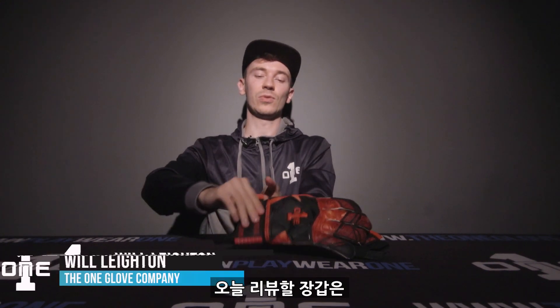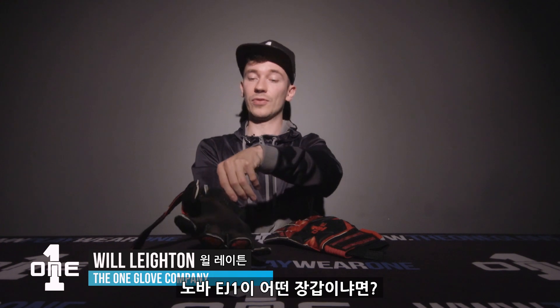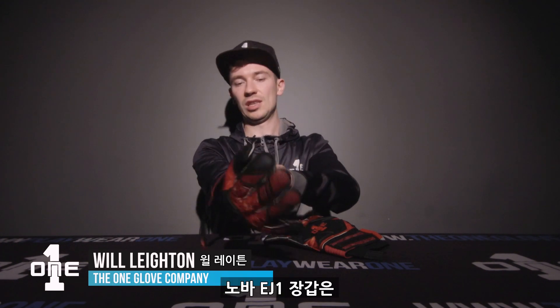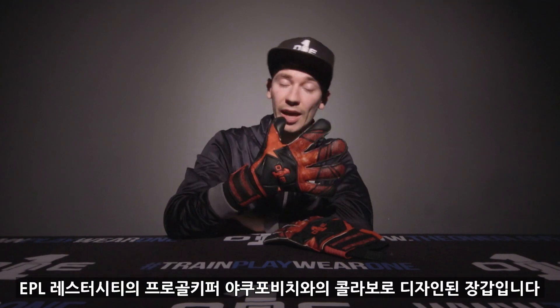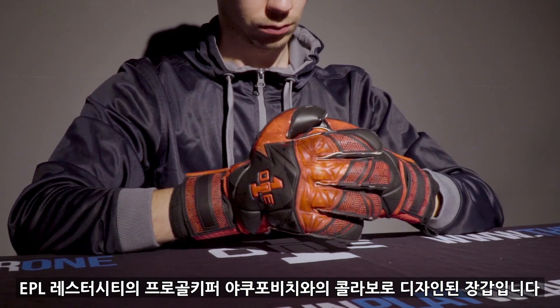Welcome back keepers. Today we're going to be taking you through the all-new Nova EJ1. It is one of three new Novas that have just dropped as part of the new range. The Nova EJ1 is a Nova that has been designed in collaboration with pro keeper Eldin Yagubovic of Leicester City.